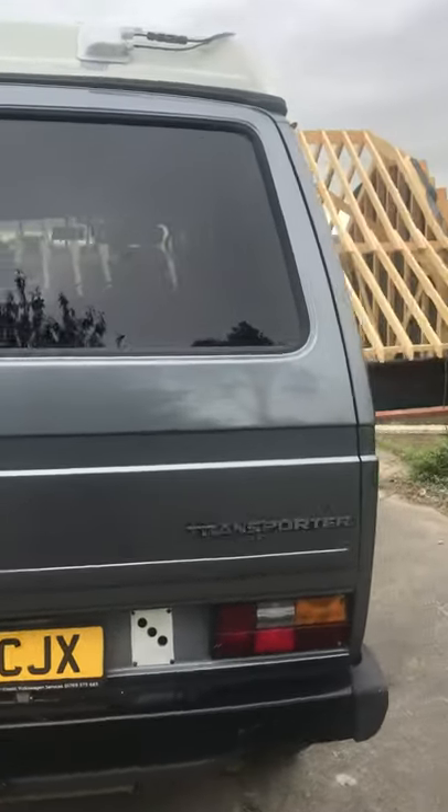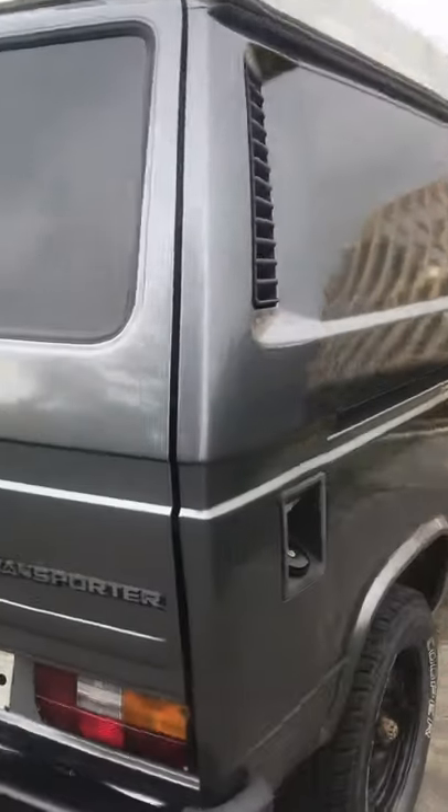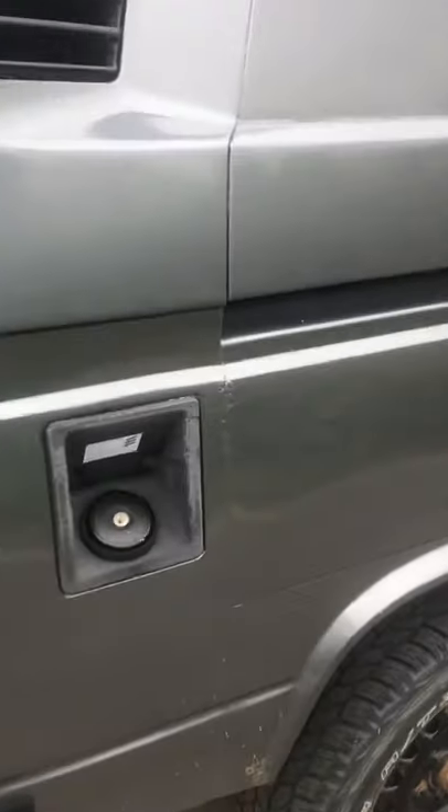It seems to be ticking over nicely. On the other side, bodywork-wise, there's a back seal here that needs to be addressed. And then the bit where the fridge came out needs to be completely ground out and painted. So those are the issues with the body.